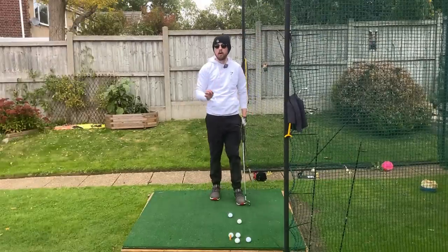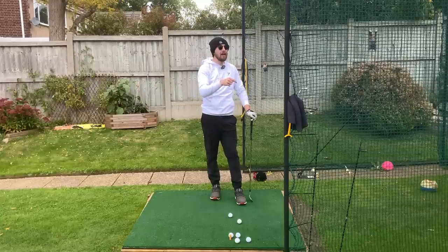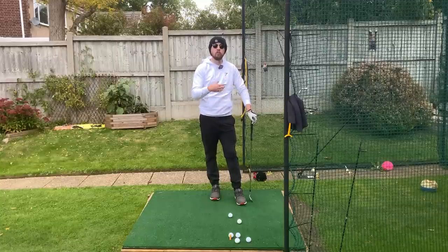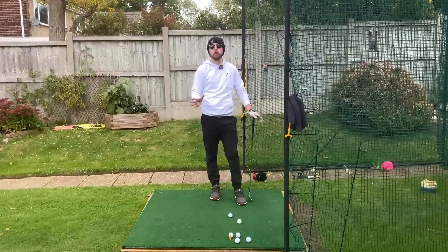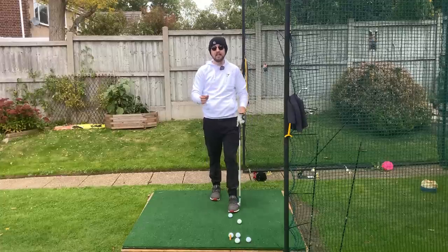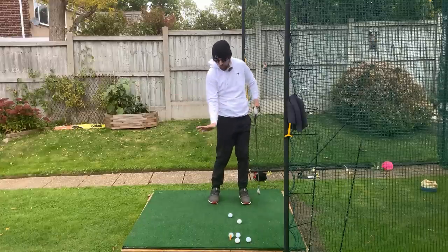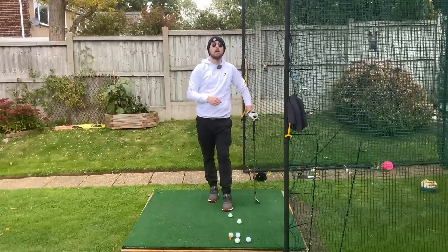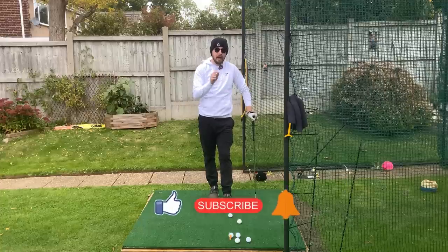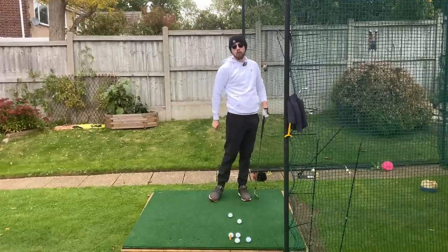If we can get that right wrist working how we want to, we're going to hit a lot better golf shots and get into the positions we want at impact way easier. One of the cards at the end will be the video for why you're casting and early releasing — watch that for a much clearer picture of everything we talked about here, because if something is physically causing you to cast, you need to address that first before focusing on palming the ball. If you like this video, click the like button; if you want more golf instruction like this, hit subscribe and the bell to be notified. Get that palm facing the ball — you'll compress it more.